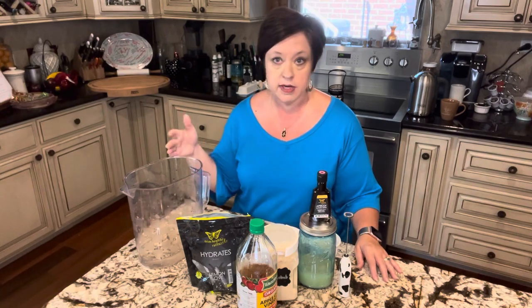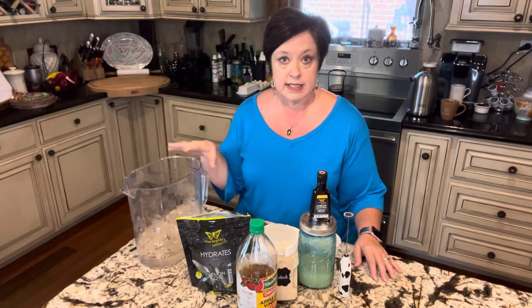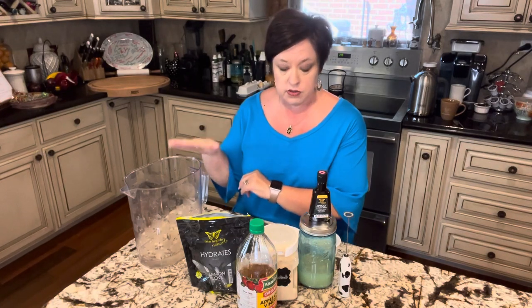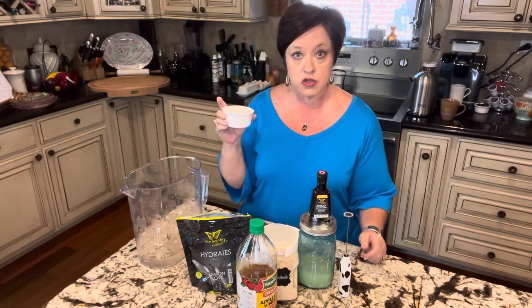I do make it in bulk so that either I can enjoy it for several days, or sometimes my family enjoys it with me. That way I've got it already made, it's in the refrigerator, and we just pour a glass. I'm going to start off with a pitcher — I've got 16 ounces of water in there just to start. I'm going to kind of make a concentrate, and then you can add water to it when it's all finished. So to start: 16 ounces of water, then we're going to begin with six teaspoons of ginger juice.